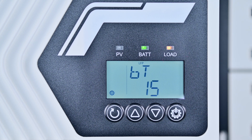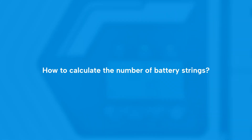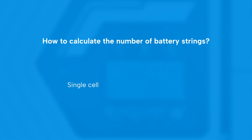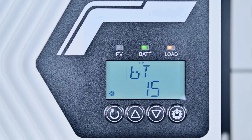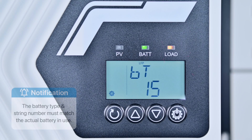Press the settings button once to set the battery type to the 15-series lithium iron phosphate. The reason for setting 15 strings is that each cell has a voltage of 3.2 volts — 3.2 volts multiplied by 15 equals 48 volts, which matches the voltage of the batteries we are using. For more information about batteries, please check out our previous video. Note: the battery type must match the one you are actually using.